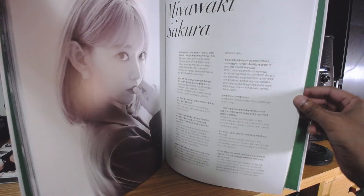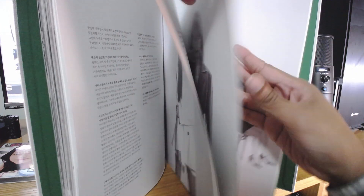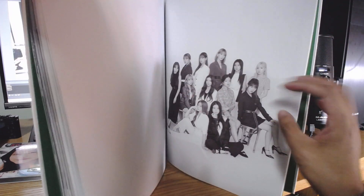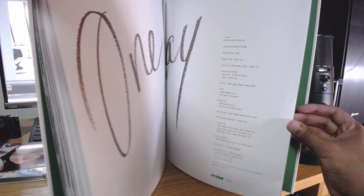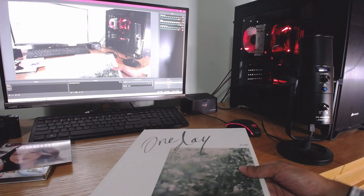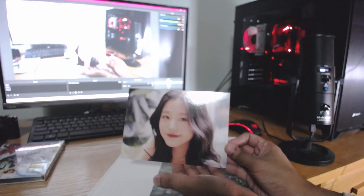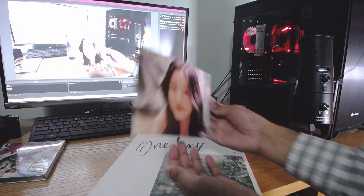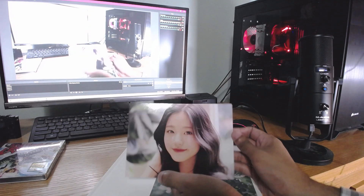There she is — isn't she gorgeous? Alright, we're reaching the end. No cards — that sucks. I thought it would come with some cards but apparently not. That's alright, I can't complain too much. So that's pretty much the gist of it — you get the book, and inside the book you get one random large postcard, which is pretty glossy too.